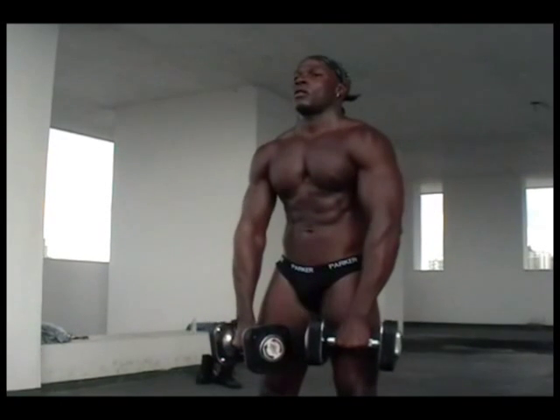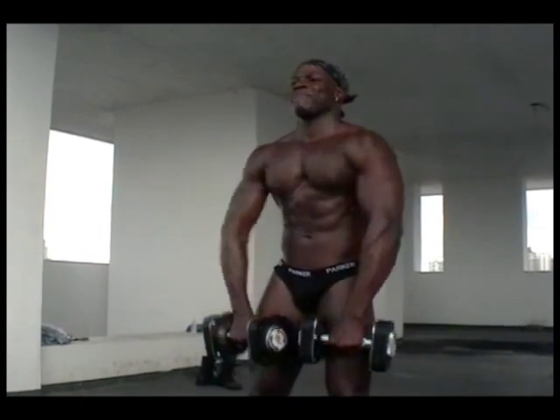Traps was probably one of the funnest things I remember working out. Most of the time we used shrugs to work our traps, but today I'm going to show you standing dumbbell upright rows.